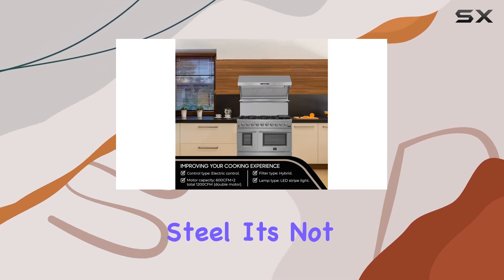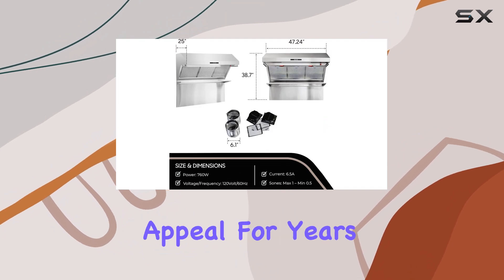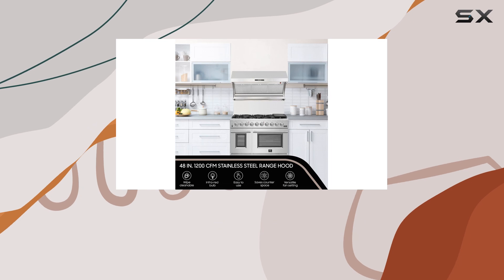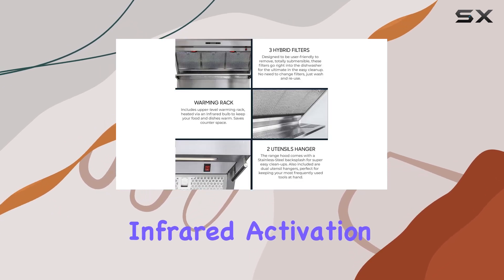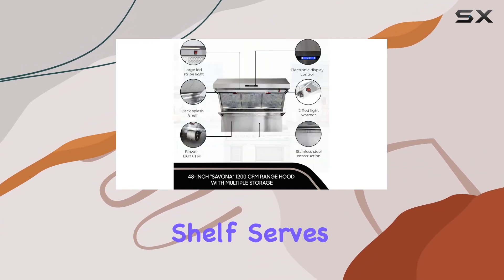Made with 430 grade stainless steel, it's not only durable but also easy to clean, maintaining its aesthetic appeal for years to come. One standout feature is the inclusion of two red infrared lights, adding a touch of warmth to your kitchen ambience.